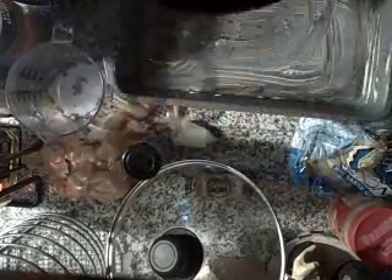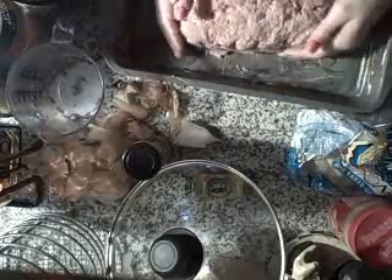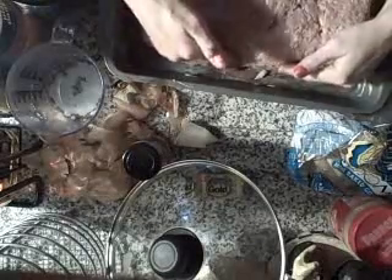They say to take a 6x9 pan, but I don't have that. They said instead, if you don't have that, just make it into a loaf. So here we go. Remember, lightly grease. I'm molding. Now that it's all molded into a nice, pretty loaf.